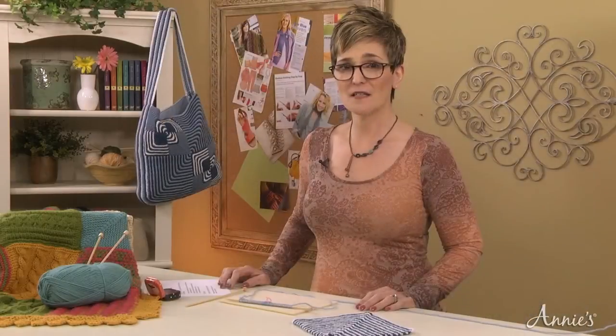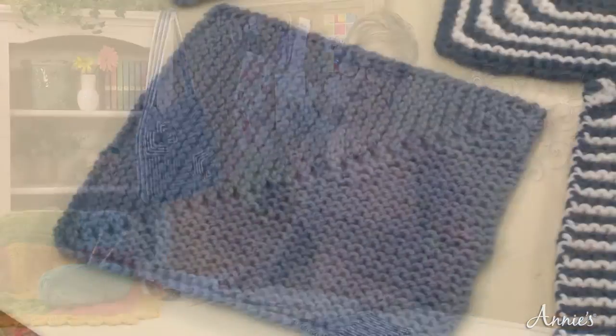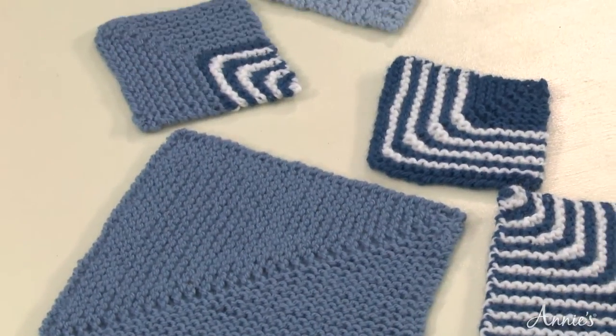If you should decide to advance in your mitered making skills, you'll soon discover that you can produce triangles, rectangles, and other geometric shapes.